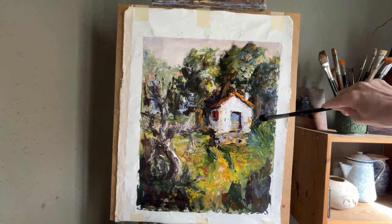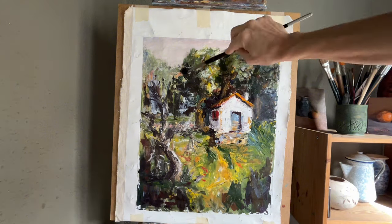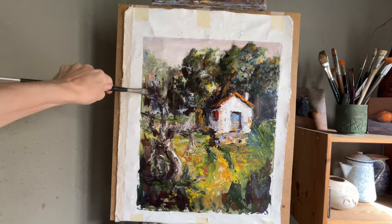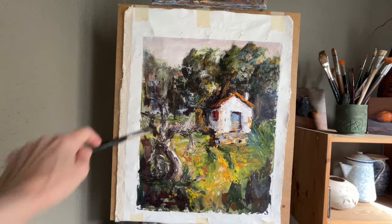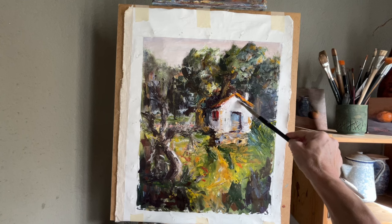I create something that is cohesive and that works much better than what I had done before. I'm going in with the darks to re-establish what's going on and to begin working with the atmospheric perspective that needs to happen.